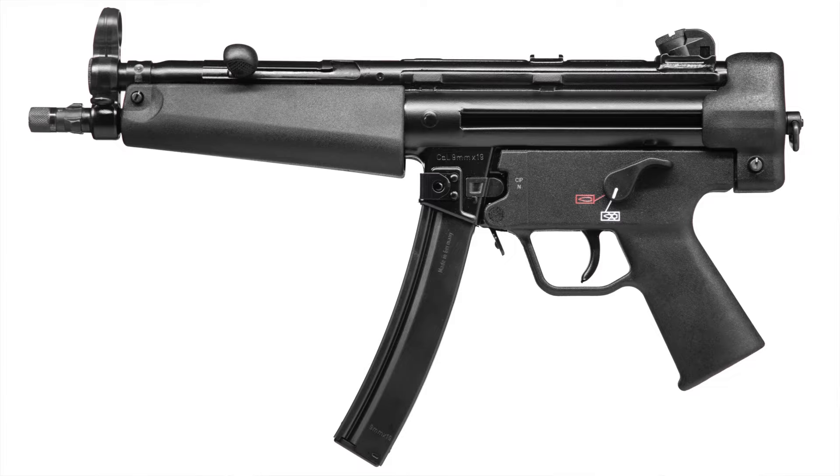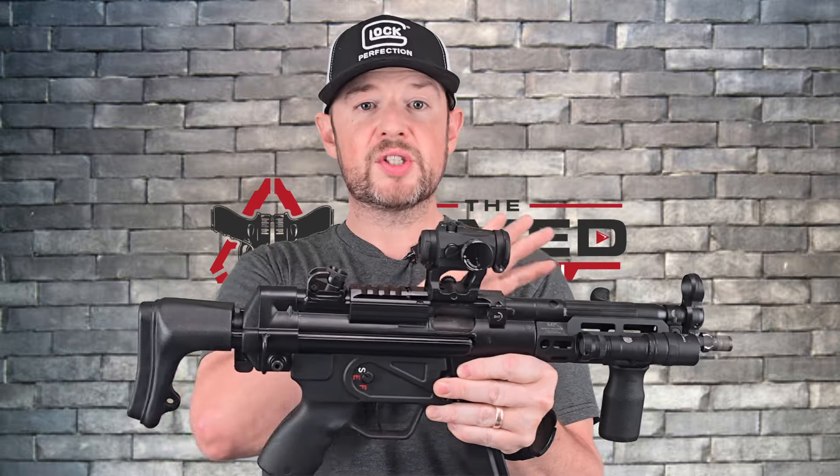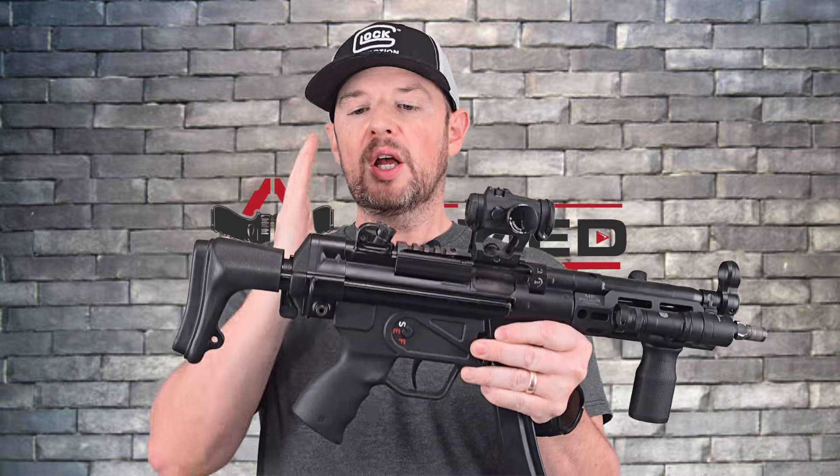We're just going to do a quick comparison of the guns. We're going to go over the features of this real quickly and we'll jump on to the SP5K. The numbers I give you are excluding added accessories — it's unloaded, and both of them are SBR'd, excluding buttstocks and things like that. So when I give you the weights or the lengths, that's what I'm referring to.